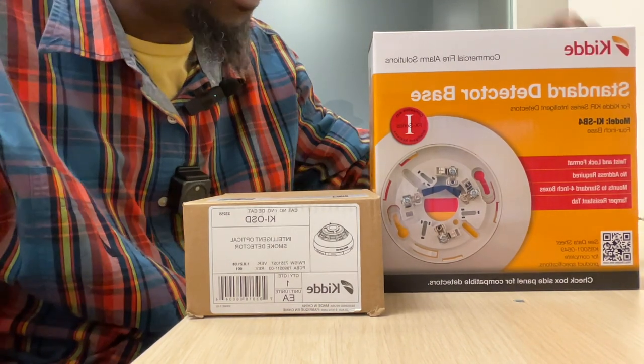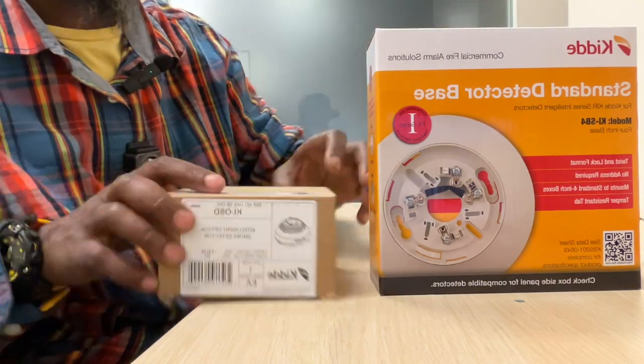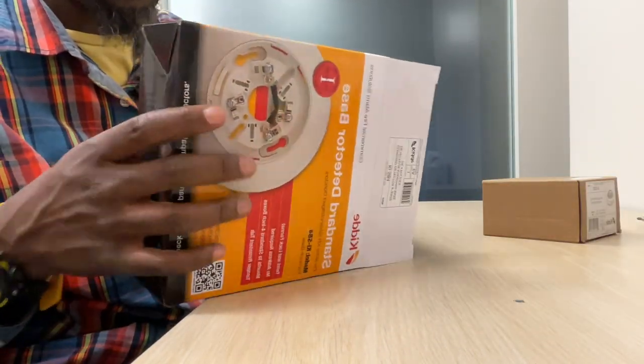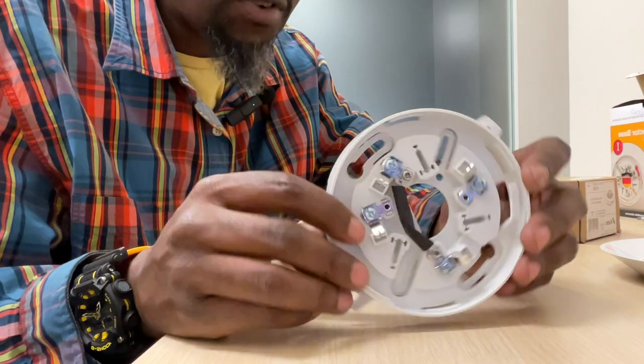What's up guys, Master Tech here today with another video. We have a smoke detector base and a smoke detector. I'm going to show you how we hook these things up, because I see a lot of times there's a lot of incorrect wiring, incorrect everything. So let's take a look at this base.